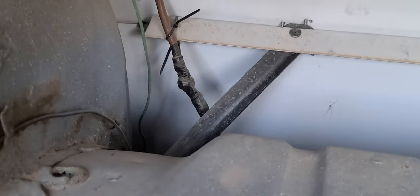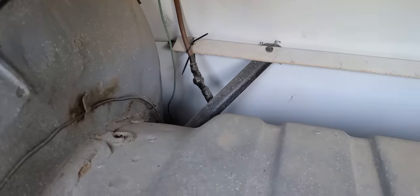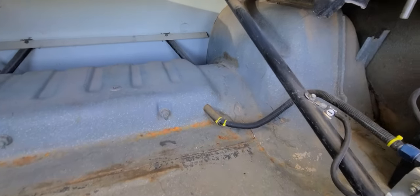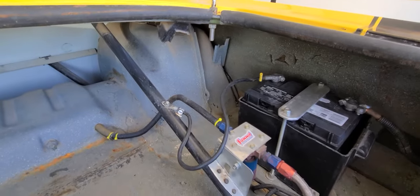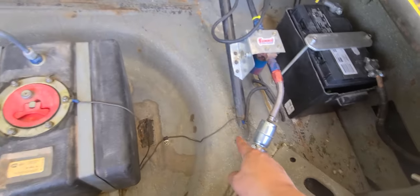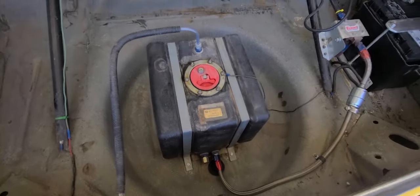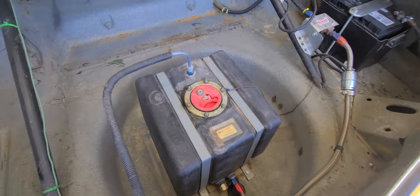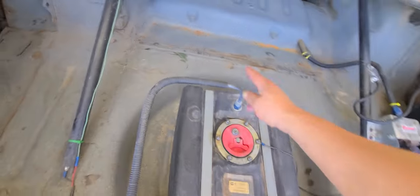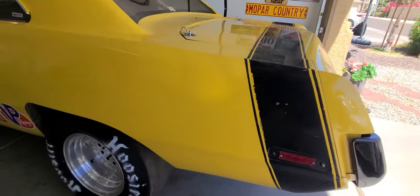I noticed some wiring in here I probably want to update and make a little safer — I don't like things starting on fire, especially when you just bought them. He's got those tied back into the frame. The fuel cell looks like about two to two-and-a-half gallons, so I'm going to update that and update the fuel line.